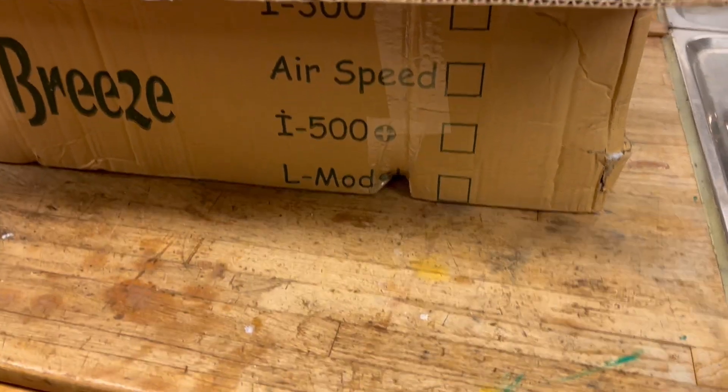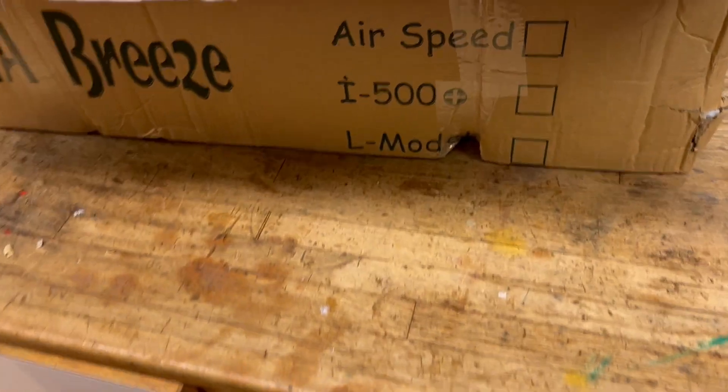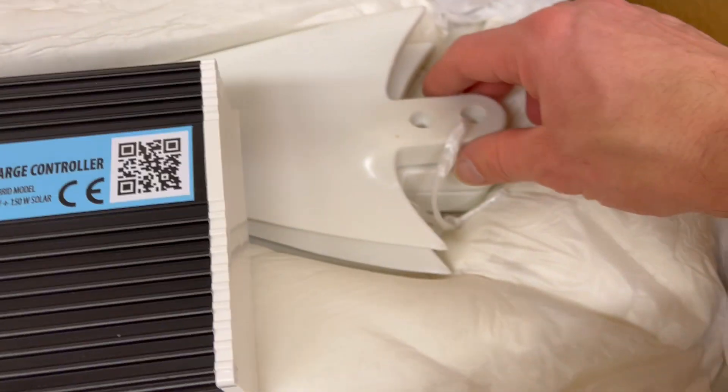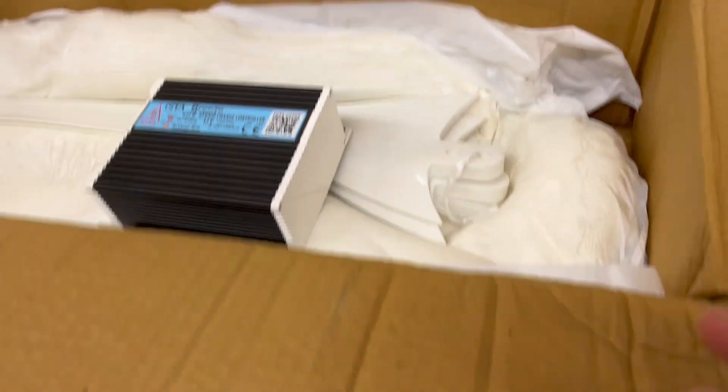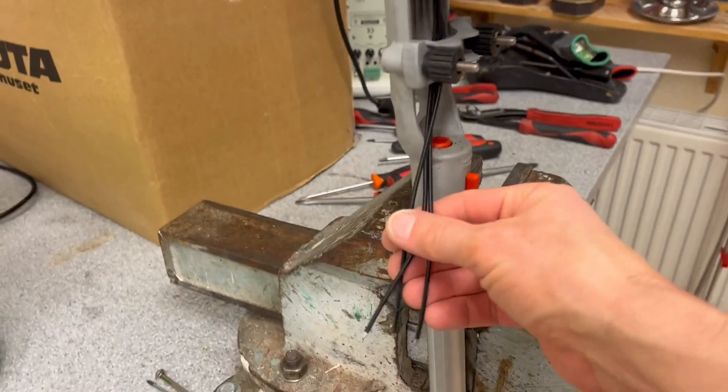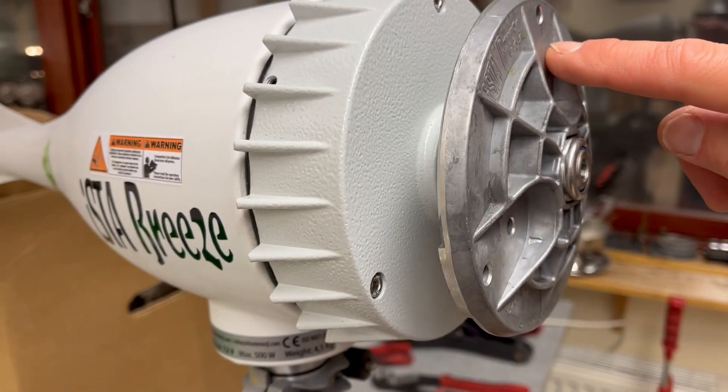Today I got my Instabreeze i500 with the controller and the wings. I've just opened it. Strange noise — it gives electricity. I've tried a few volts, but listen to the sound.